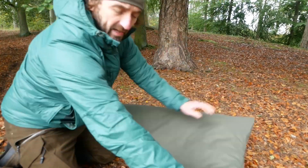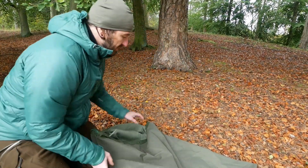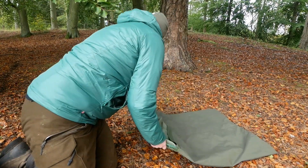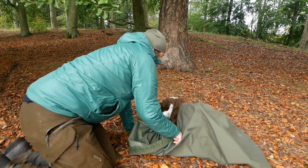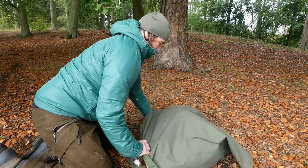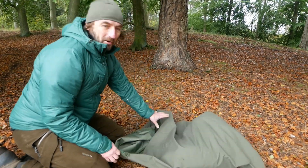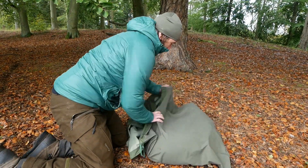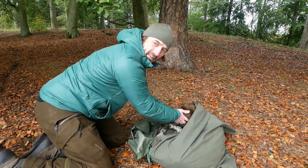Das Coole ist: da packt ihr hier unten eine Isomatte rein. Schako, komm mal her — hopp, Biwaksack, komm rein! Hund in den Biwaksack. Guckt euch das an — jetzt ist er drin und er knurrt und ist zufrieden.